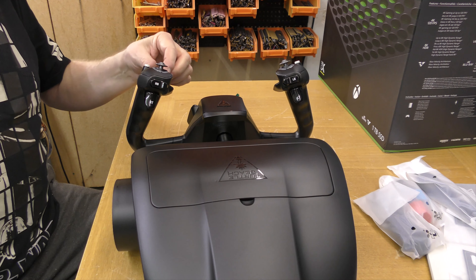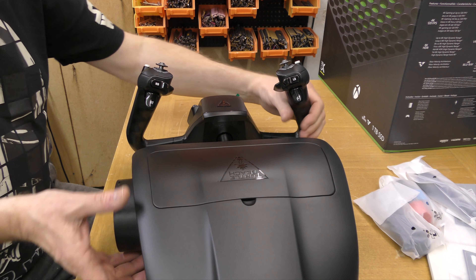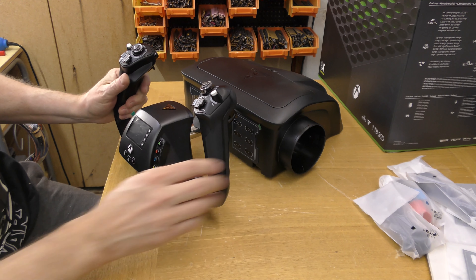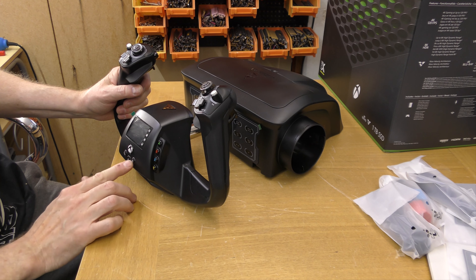Hats, toggle switches — not very impressed with that. Now let's have a look at the buttons on the front: we've got A, B, X and Y, the Xbox button, and a few others.